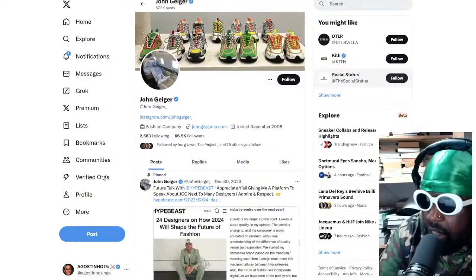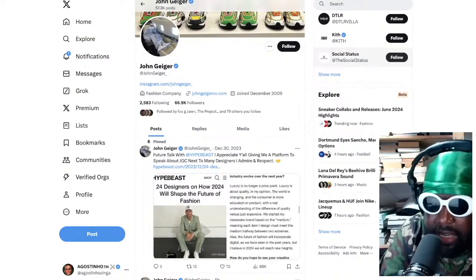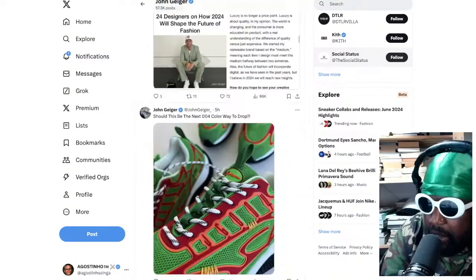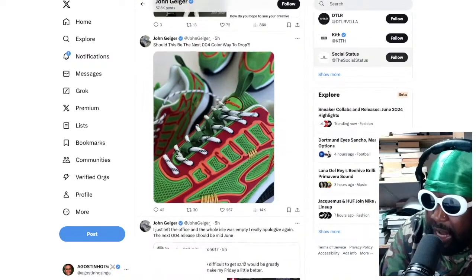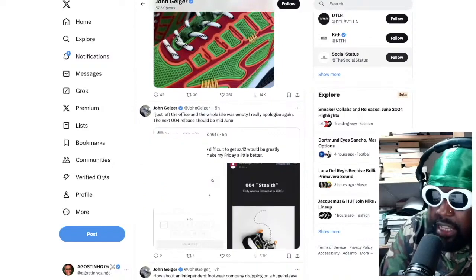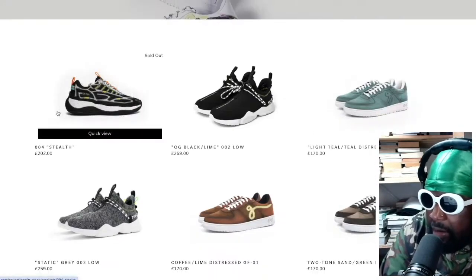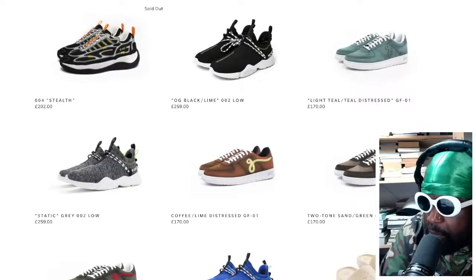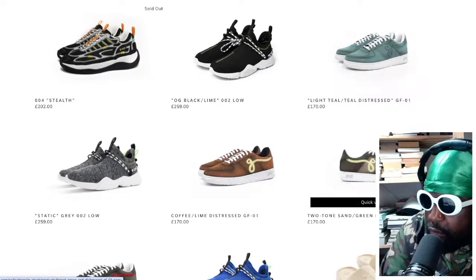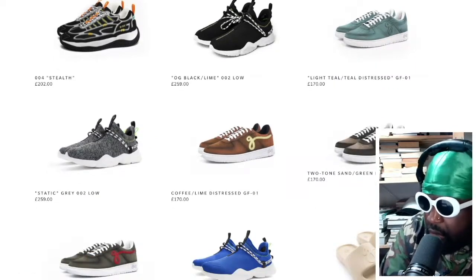Big shout out to John Geiger for dropping maybe one of the best and most important shoes of his entire sneaker-making career. John Geiger recently dropped this shoe called the 004 and it's completely sold out now, as you can see courtesy of his website. You might know of John Geiger specifically because of his Air Force One type shoes that he makes — it's called the GF-01.